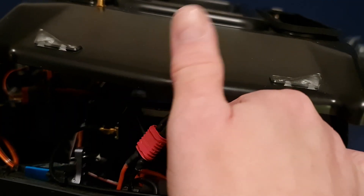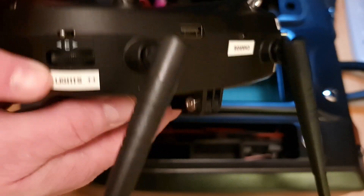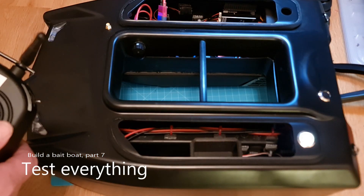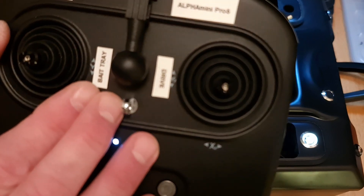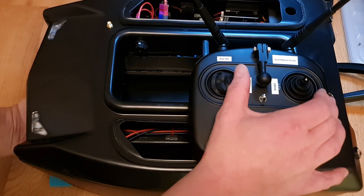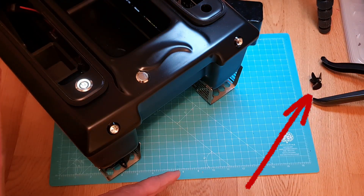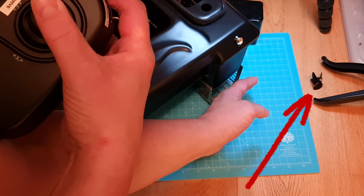Do yourself a favor and double-check everything before squeezing the parts together. The first time I built a bait boat I actually glued it before testing, and I regretted it. Test everything — the lights, the bait tray — and also test the motors. Here's a demo of what happens if you don't glue on that propeller: it comes loose.